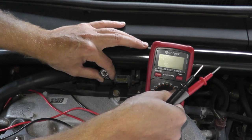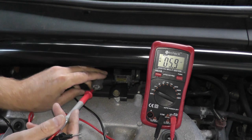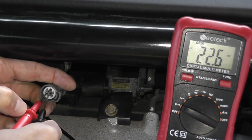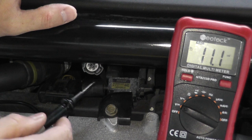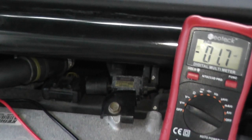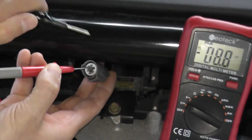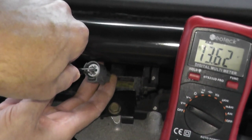We're going to start the vehicle and do volts DC. I'm simply taking both leads — it doesn't matter which lead goes to which prong. One lead to one prong, the other lead to the second prong, and we should see battery voltage — around 14 volts since the alternator will be running. Let me start the vehicle. And there you go — we have 13.6 volts. That verifies that we're getting power.